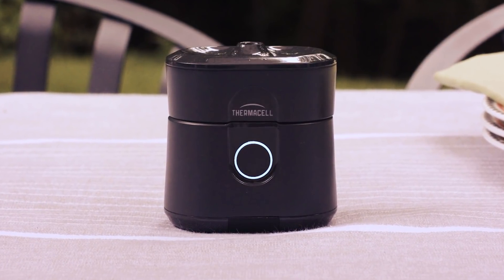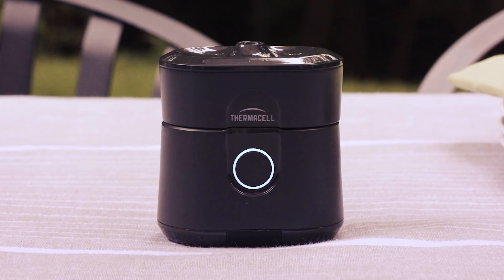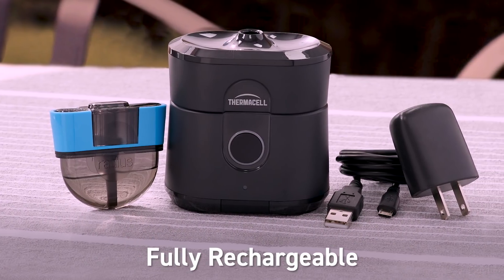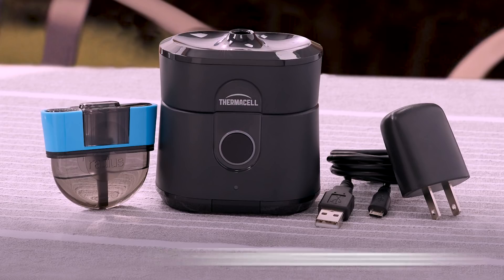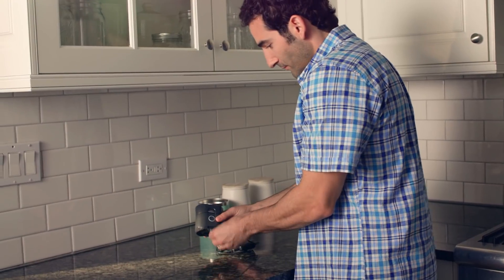Introducing Thermacell Radius. It surrounds you with a zone of mosquito protection, and it's so easy to use. Radius features a rechargeable lithium-ion battery and uses repellent refills that contain a highly effective insect repellent to keep mosquitoes away for hours.